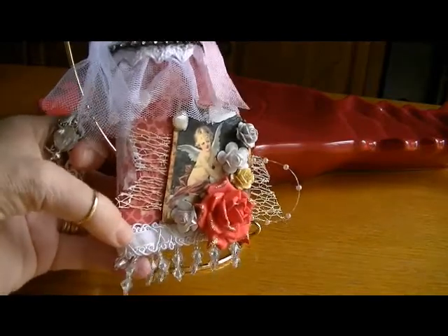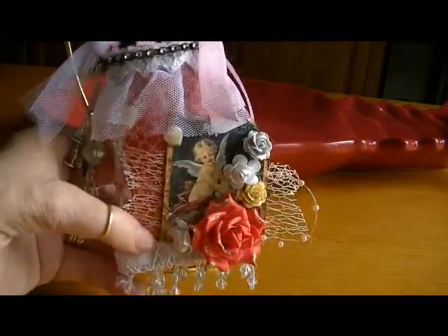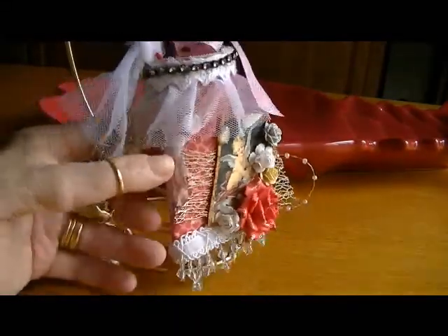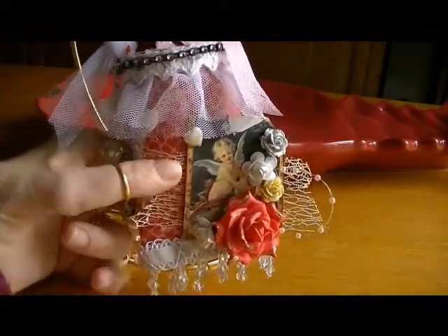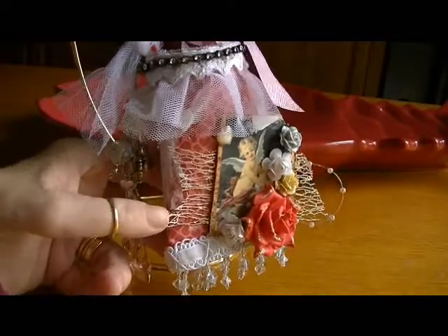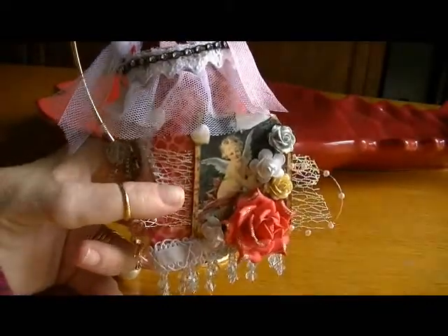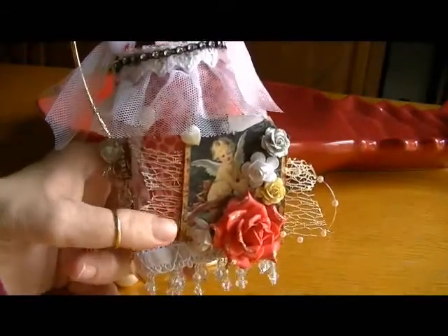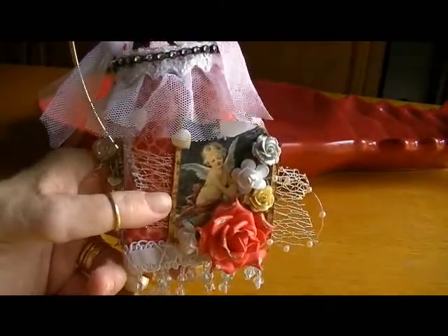Then I added this white trim here that I received a long, long time ago in a swap. I took this mesh ribbon — it's a different kind of ribbon — that I received from Isabella; she's Simply Crafty Friends on YouTube and she had sent me some of this.